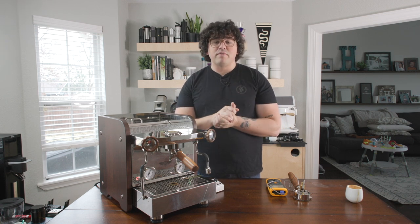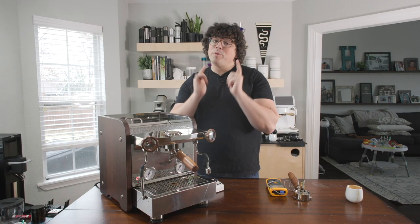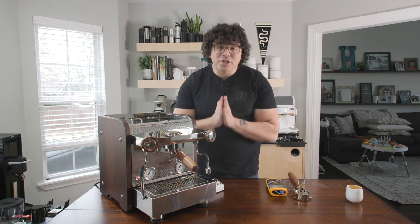Thank you again for watching — I'm super appreciative of everyone who gives me support. Thank you again, Prima, for sending this out to me to check out. I'm really excited about the future of the Zar. Prima has some cool ideas on what they're going to be working with El Rocio on to improve this even further, and I'm looking forward to seeing what those improvements are. I hope you brew something tasty today — cheers.